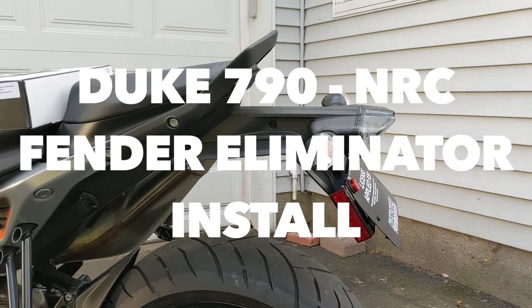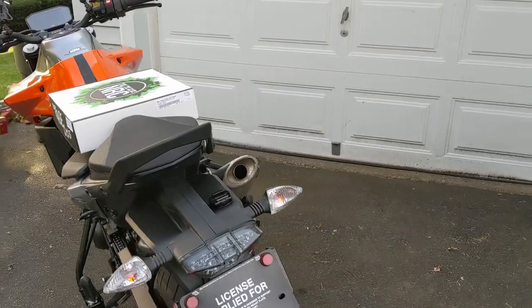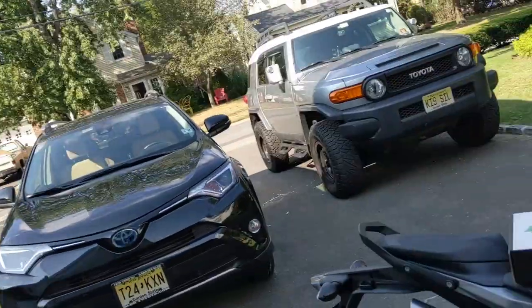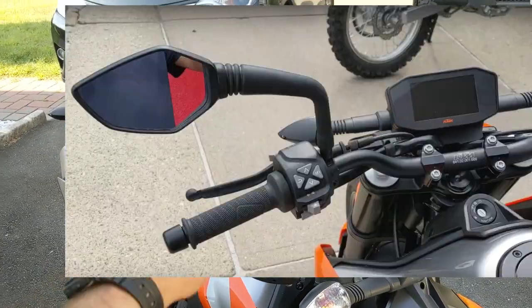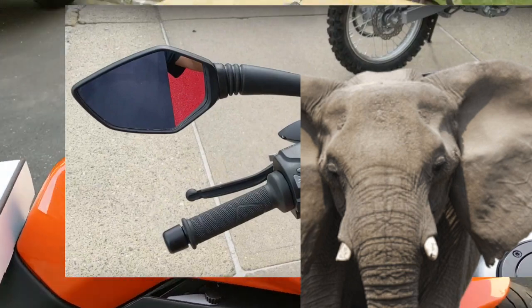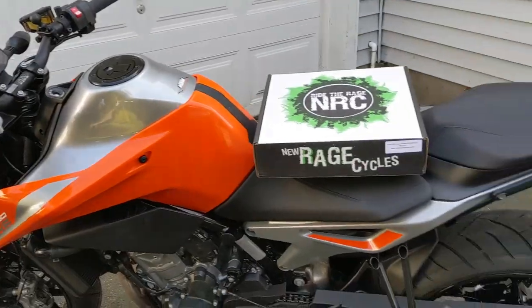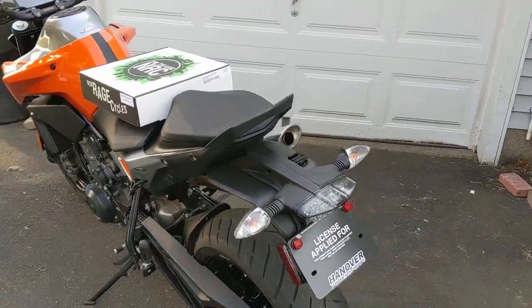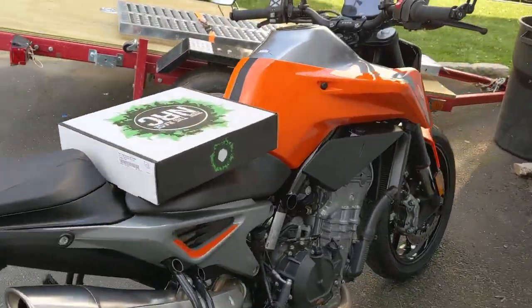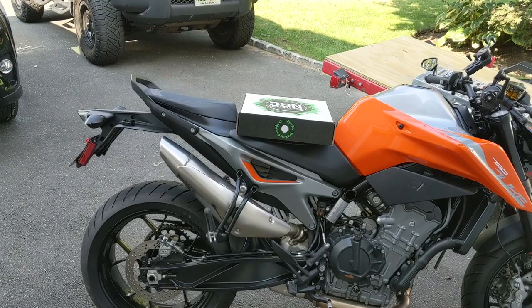I want to get rid of this hideous fender in the back and install a nice and tidy, tucked-in fender eliminator kit with my license plate. I just bought this Duke 790 a week ago and there are a few things I want to take care of. I started the other day by replacing my mirrors — those elephant ear mirrors — and put on these CRG Arrow mirrors, which are very, very nice. They look really cool. Next thing I'm going to do is get rid of this silly-looking fender. It's a nice bike, got a nice silhouette, but the profile just doesn't look right. So I got the NRC fender eliminator kit and I'm going to install it right now.